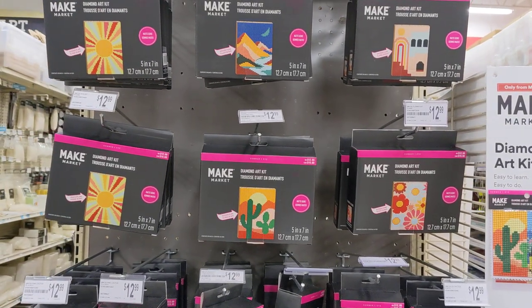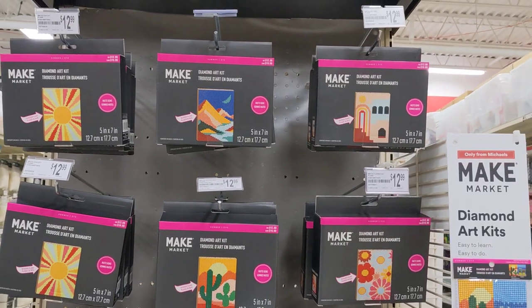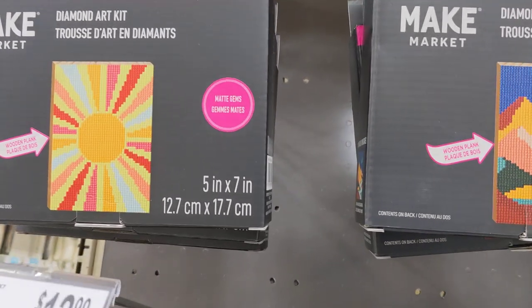I see new diamond painting kits from the company Make Market that I like so much, and they are very unusual because all of them include a wooden frame.